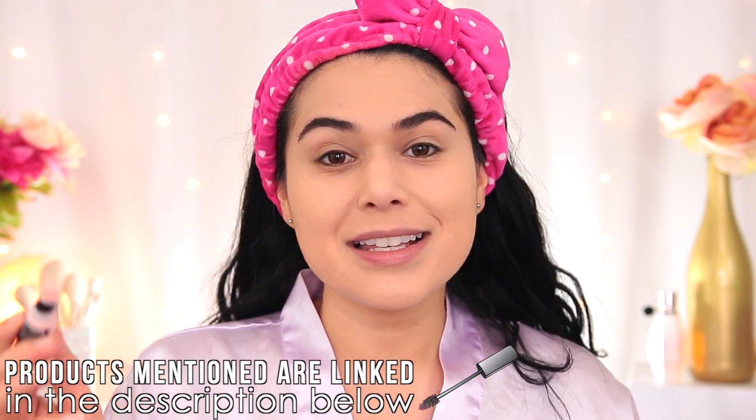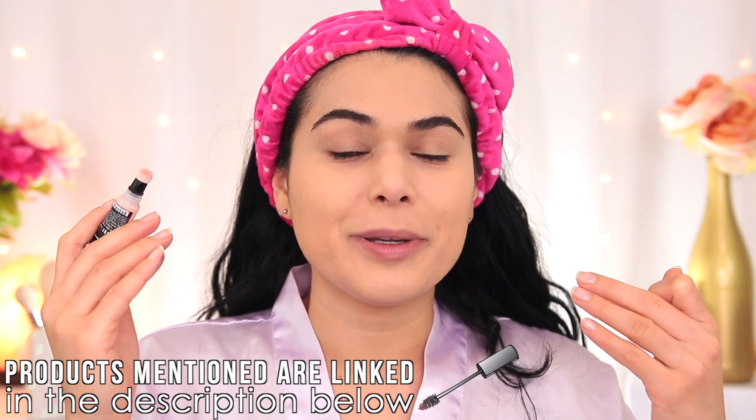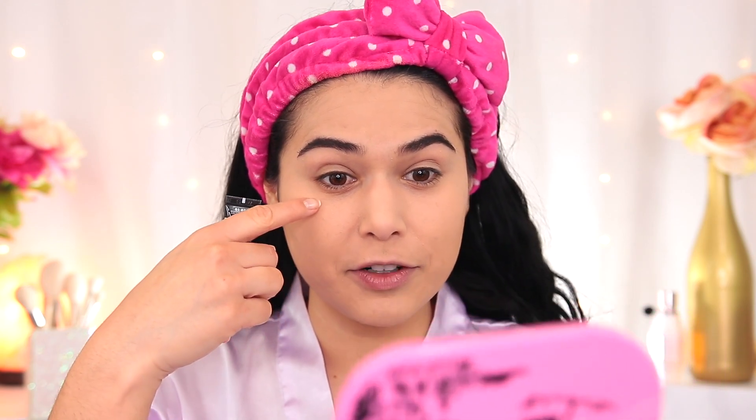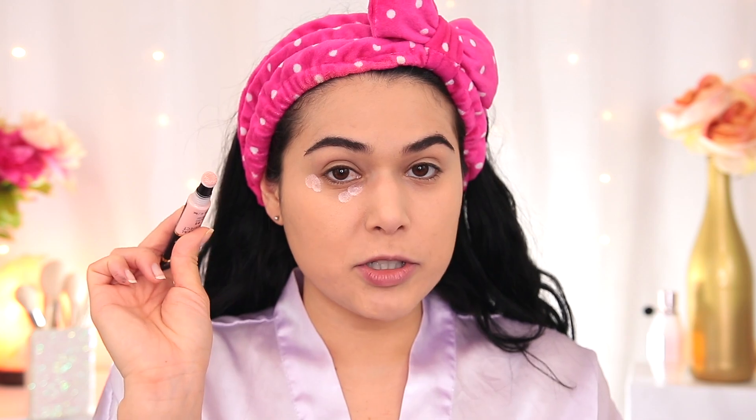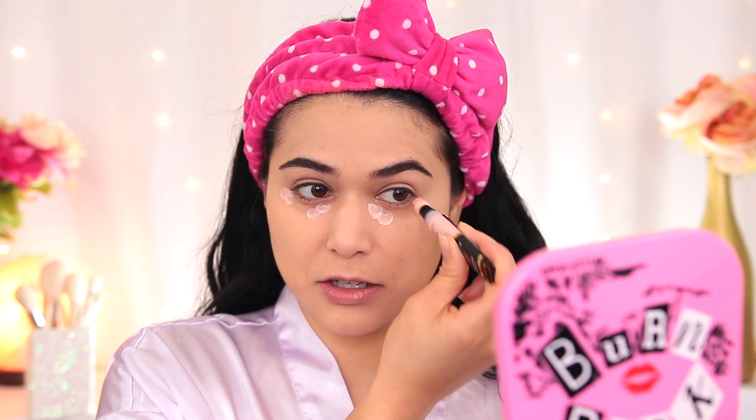Next, I have one of three new products in the Milani Conceal and Perfect line — their under eye brightener in the shade Rose. This is a color corrector and under eye concealer. Peachy tones can really help cancel out dark circles, especially when they are purple or bluish in tone. I've definitely got some darkness showing through that foundation tint, so I'm just going to dot a little bit on. I'm not a huge fan of built-in sponges like this because product can build up inside them and they can clog. My first impression of this product was pretty positive — it does blend out really smoothly even on top of this matte foundation.